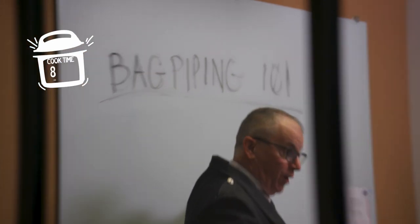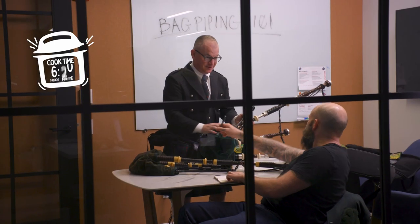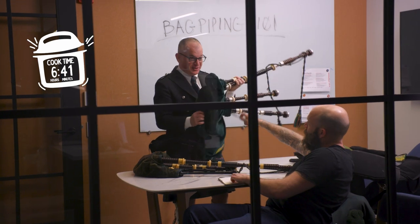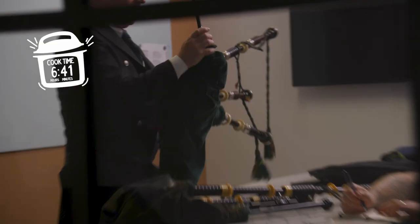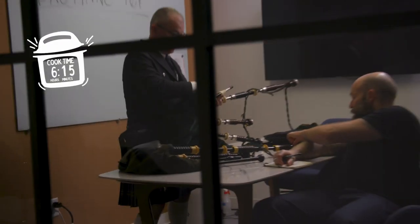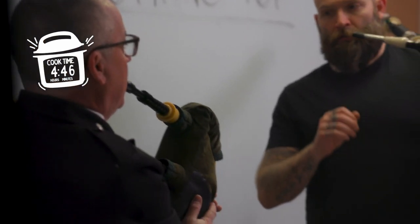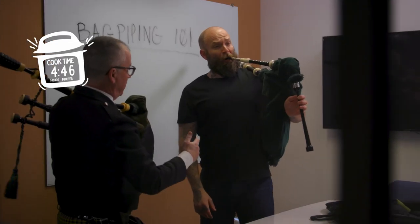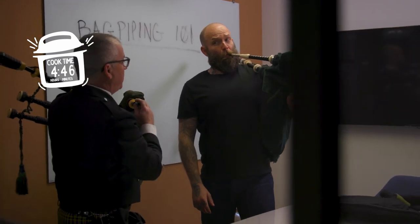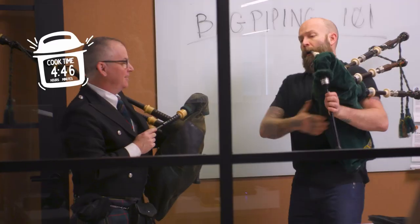This is bagpiping 101. These are bagpipes. What is this section again? This is the bag — B-A-G. So like this thing, I just blow in here? No! And then to get the drone going — here we go. Blow, keep blowin', blowin', and now... hop it. There you go. Once you... no, no, no, just one time.